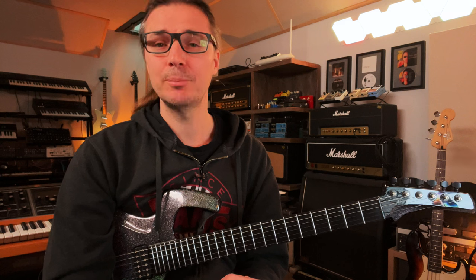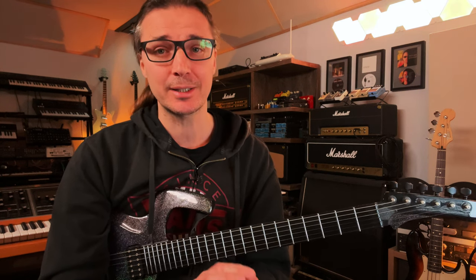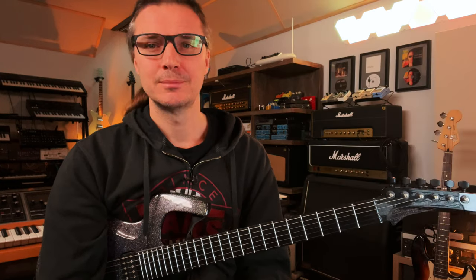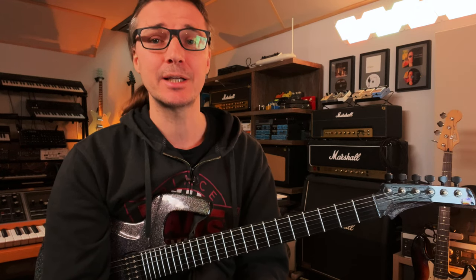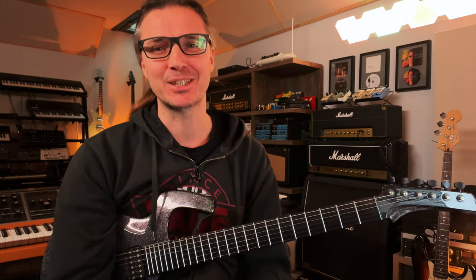Keep these tips in mind and try to implement them into your own process and you should be all set. If you want to dig deeper into technique and improve your playing even further, I think you could do a lot worse than trying out my books — I certainly appreciate your support. You can also check out this video here for finger strength and endurance, and in this one I will tell you all you need to know about playing better, but also in a safer way to avoid pain and injury. Thank you as always very much for being there and I will see you in the next video.